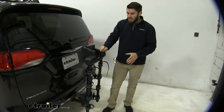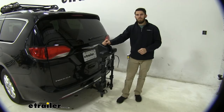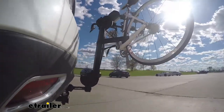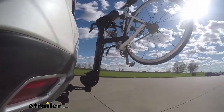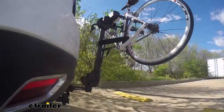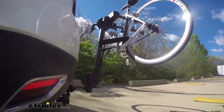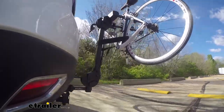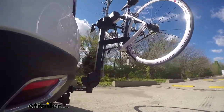That's going to about do it for our test fit of the Thule Camber 4 bike rack on our 2020 Chrysler Pacifica. Here on our test course we'll start by going through the slalom, which shows us the side-to-side action and simulates turning corners or evasively maneuvering. Once we get to the alternating speed bumps we'll see the twisting action, simulating hitting a curb, pothole, or uneven pavement. Once we get to the full speed bumps we'll see the up and down action, just like driving in and out of a parking lot, parking garage, or driveway.